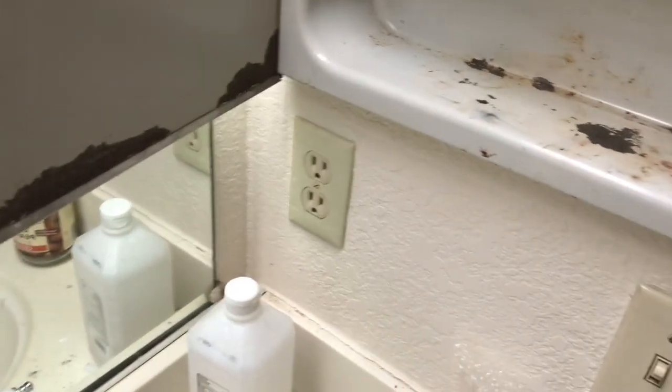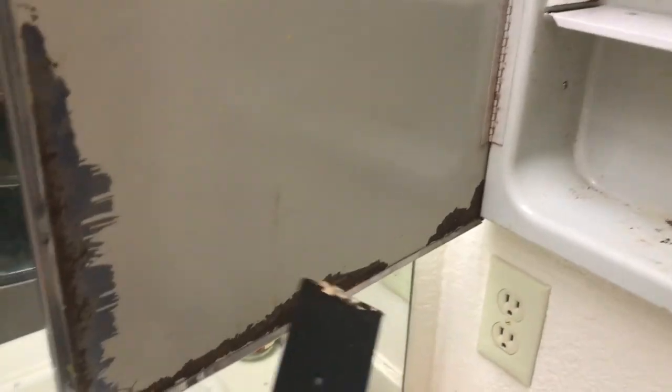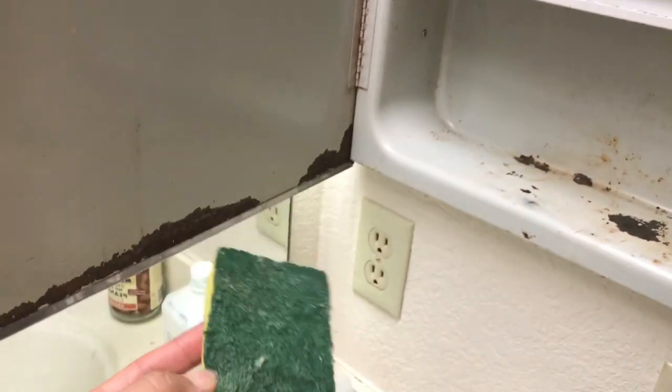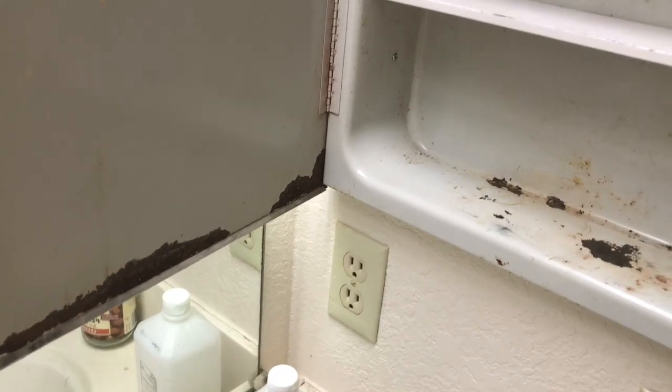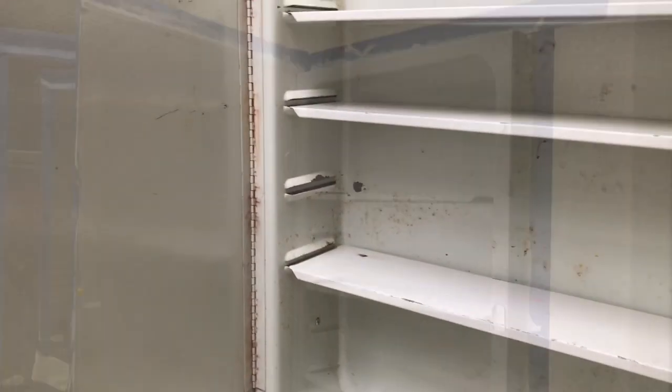I'm using an oil-based with a gloss for a nice finish. This is going to work out well. I've actually just scraped off the loose paint, and I also used a little scrubby thingy to scrub off anything and clean it as well as I can before I start painting it.